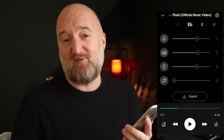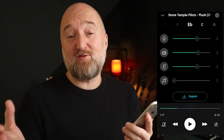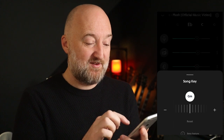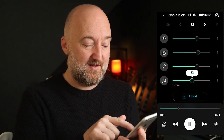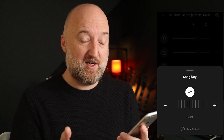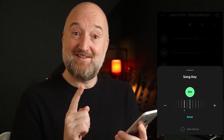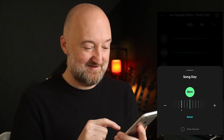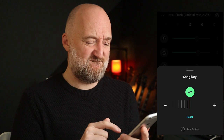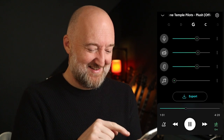Another cool practice — or even performance — feature is you can change the key that the track is in. That will shift the pitch. So say you've got a tune that requires a capo but you don't have one, you can just use this button and go into song key. You can hear it changing: that's in G minor, notch it up — A minor, B flat minor, B minor. How nice it goes.